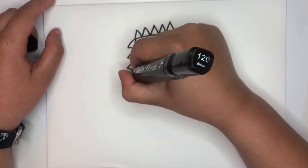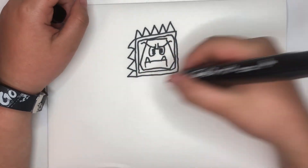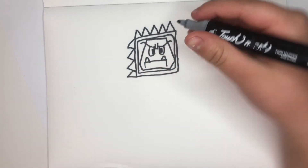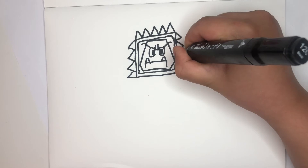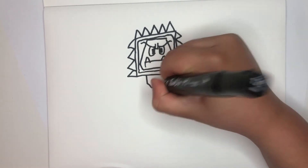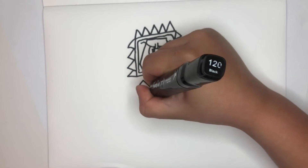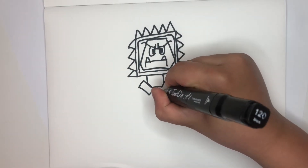If you want, you can leave some space here. And don't draw spikes — draw the Goomba's feet. Now you can draw the feet like this.